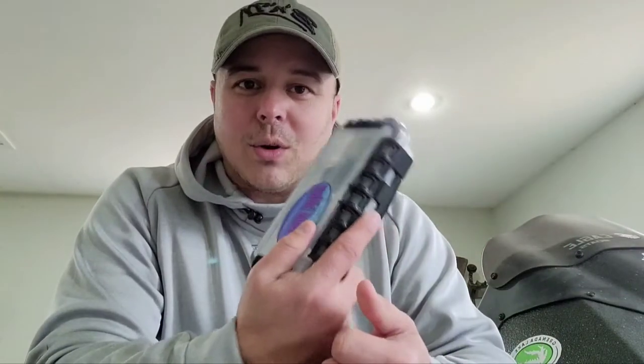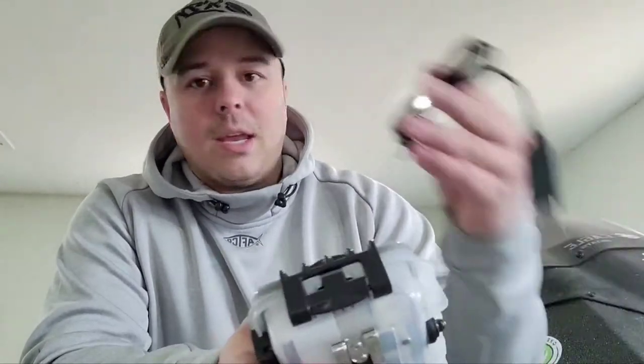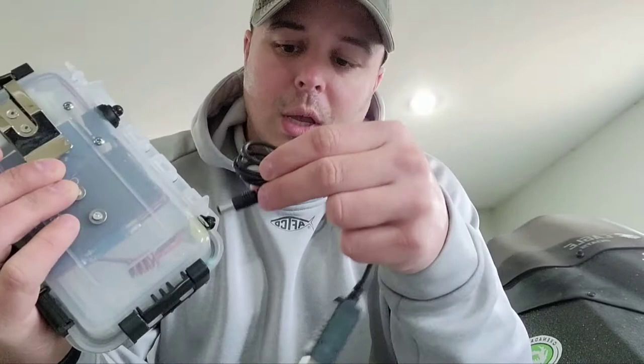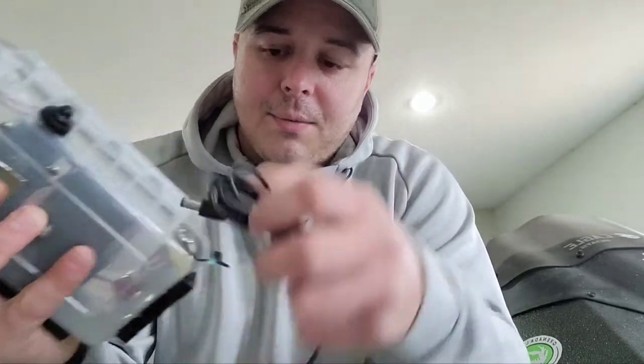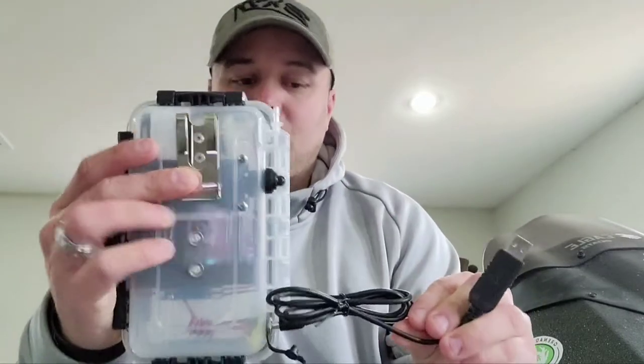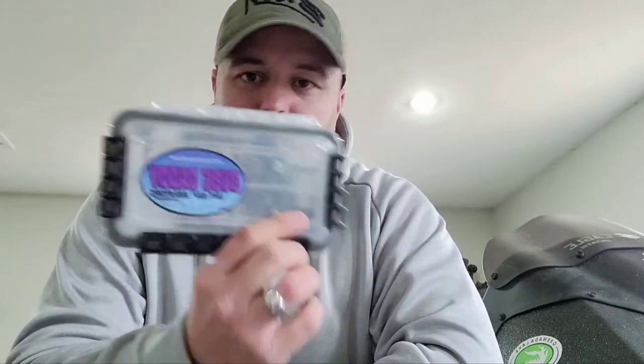It's supposed to last 49 hours off of a charge. It came with a USB port charging cable, which is really cool. Right here on the side you plug it in and you can run this with it charging, or you can run it after a charge — which is really cool because some guys have cigarette lighter plugs in their boat and you can just run it all day long.